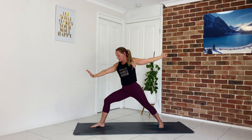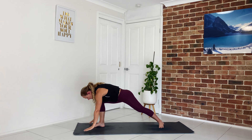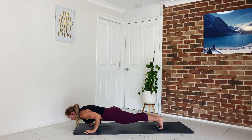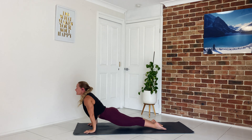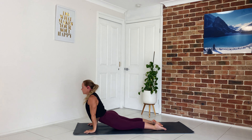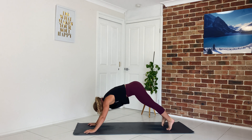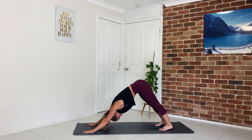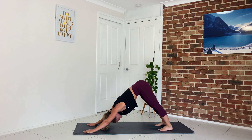We're just going to kick it back to the front of our mat, come through warrior two, release the hands down to the ground, step back into our high plank, lower ourselves down. Inhale: upward facing dog or cobra. Exhale: Downward Facing Dog. Take a few deep breaths in through the nose, out through the nose.